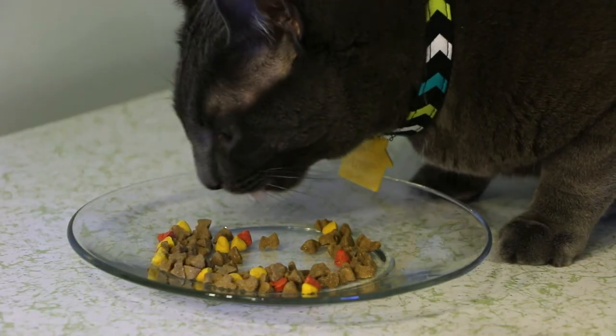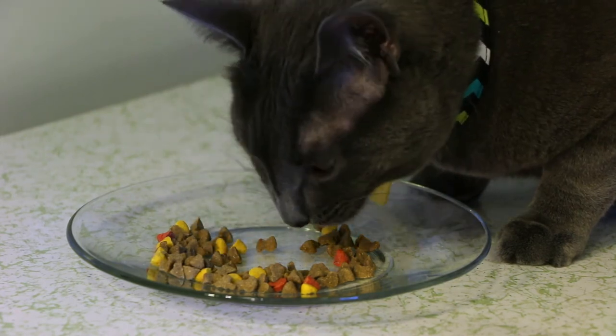Smokey is enjoying the salmon, lentils, and turkey liver recipe. Another thing I love about True Food is that they never use meat byproducts or artificial preservatives and flavors.